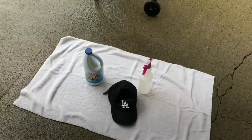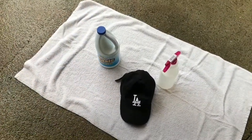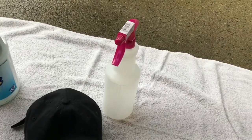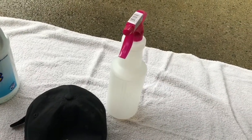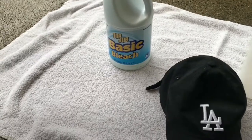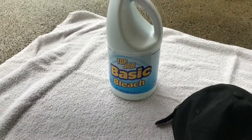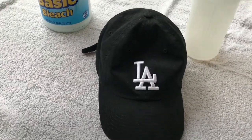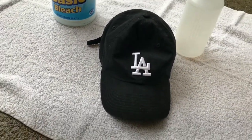Alright, ready? Let's go back home, put some bleach in it, time to bleach my hat — one time for the one time! Just got home, I'm out in my backyard. This is the setup right here: I got my hat, I got that one-dollar spray bottle, and I got that basic bleach right here. Basically, I'm gonna bleach this hat right here.